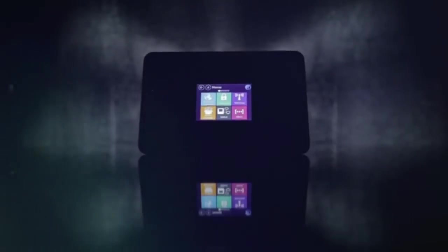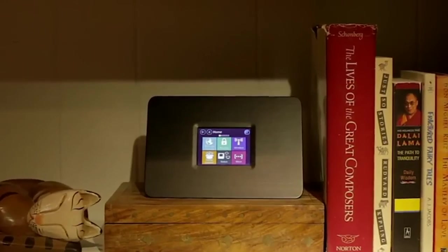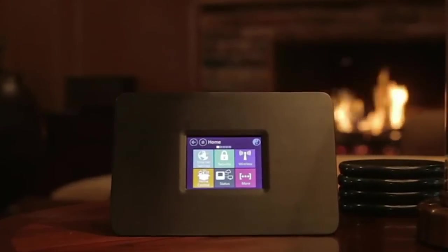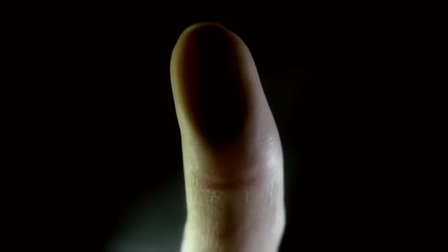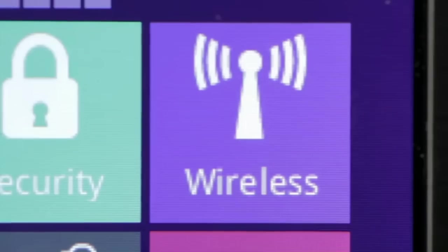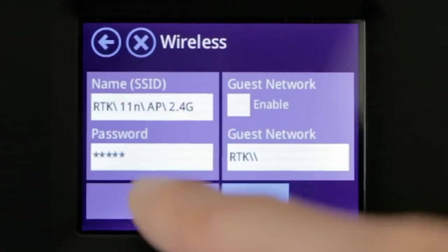Introducing Almond Plus, a cutting-edge wireless AC router with an integrated smart home hub. Almond Plus builds on the easy-to-use touchscreen interface which made the original Almond the most fun and user-friendly router ever, making complicated simple.